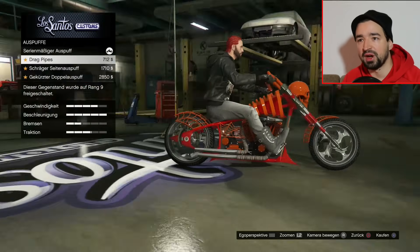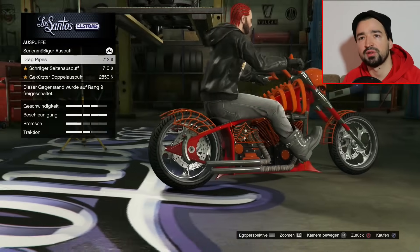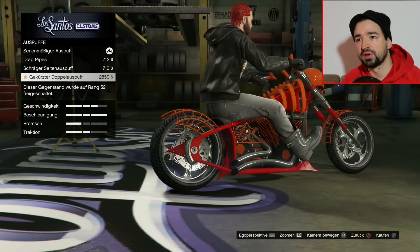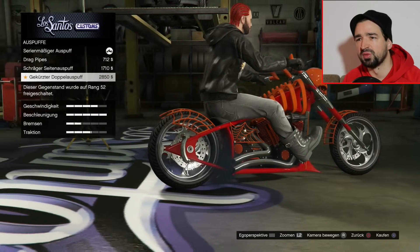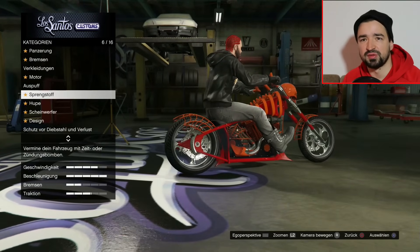Wir haben noch Auspuff, wir haben Drag-Pipes. Der Standard sieht okay aus. Schräger Seitenauspuff, gekürzter Doppelauspuff - nee, ich bleib doch beim Standard-Auspuff, der sieht doch am coolsten aus.